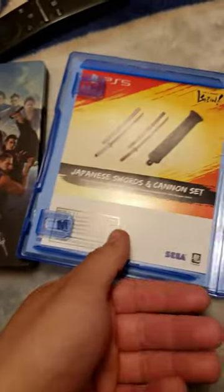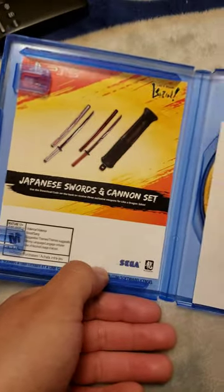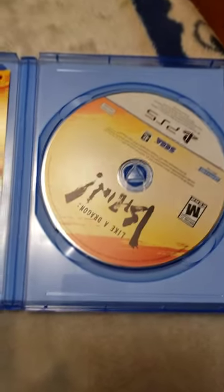You have the Japanese swords and cannon set, a Ryugaku Toku Studio sticker, and the actual game. I did unseal the package — forgive me.